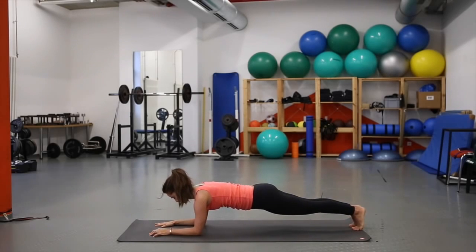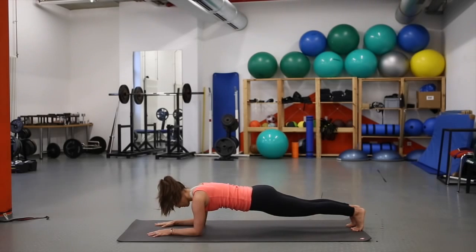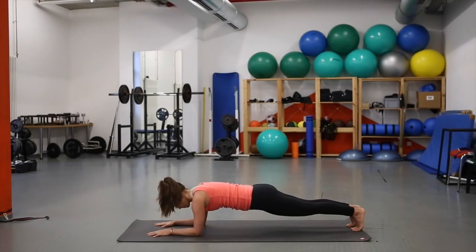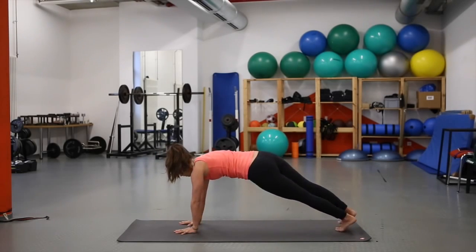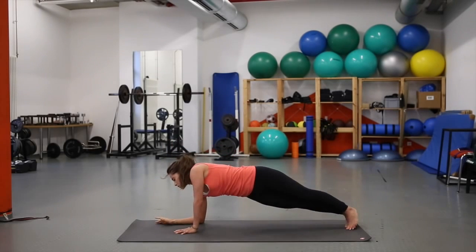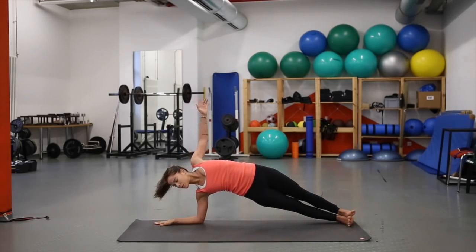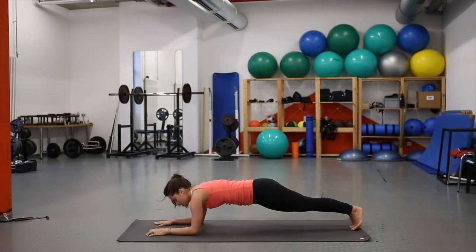Inhale, come to plank on your forearms. Try to keep the hips in line with the body. Stay high on the toes, engage the core. Inhale back to plank. Bring the left hand to the center of the mat, lift the right arm — side plank. Hips lifting away from the mat, pushing to the knife edge of the left foot. Breathe fully and deeply. On your next inhale, bring the right forearm to the mat and lift the left hand. Inhale back to plank on the forearms.